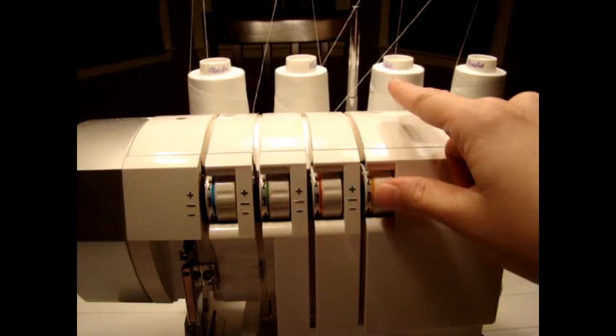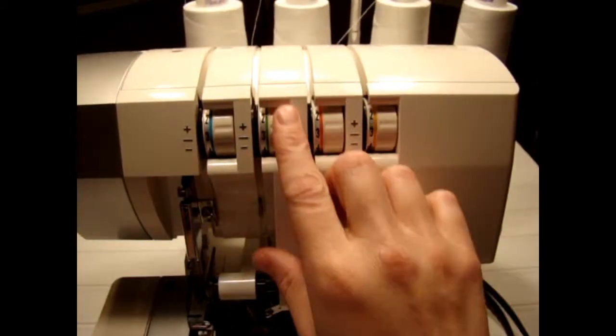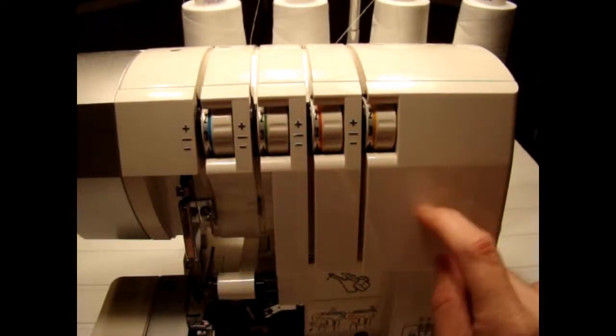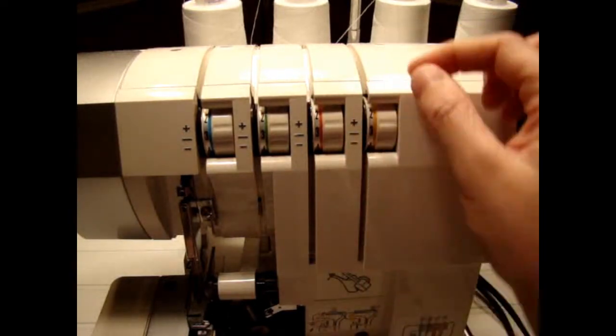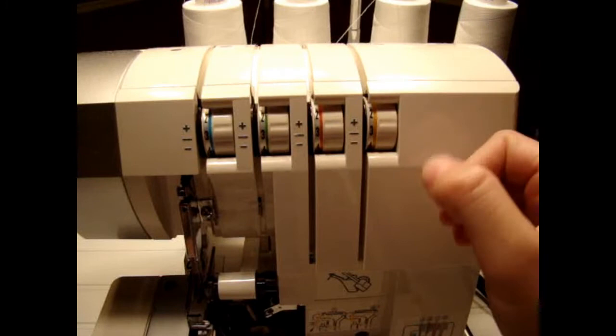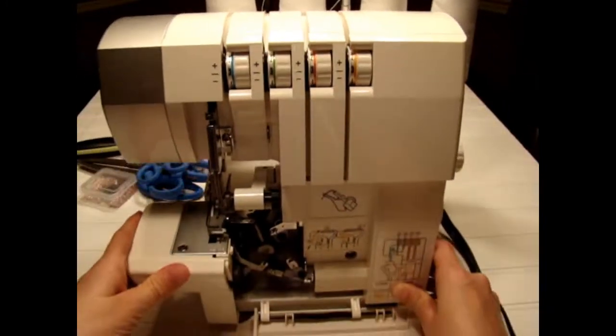And then this one fourth. So you go one, two, three, four. These are my tension wheels. You may have knobs, but regardless if you have a knob or a wheel, your thread needs to go through the tension disc in order for you to put different amounts of tension on your machine.